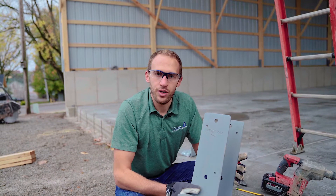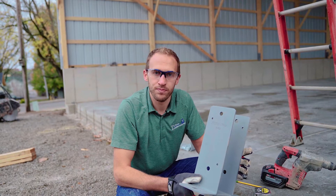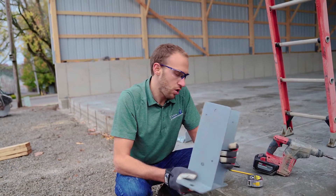Today we're going to show you the installation procedure for the Sturdy Wall 63 bracket from Permacolumn. This bracket is ICC certified, 100% engineered and American made. Let's see how this thing installs.